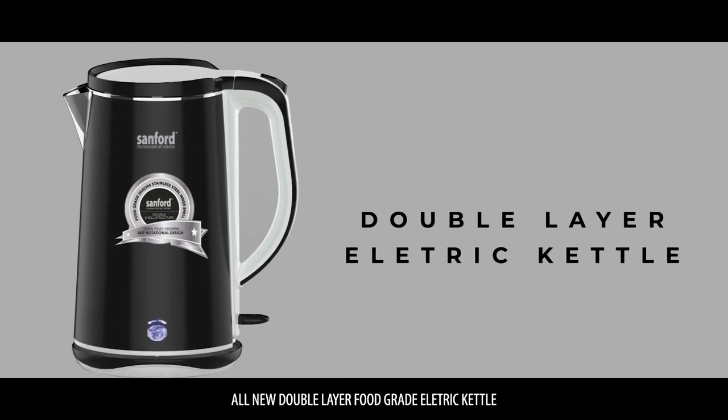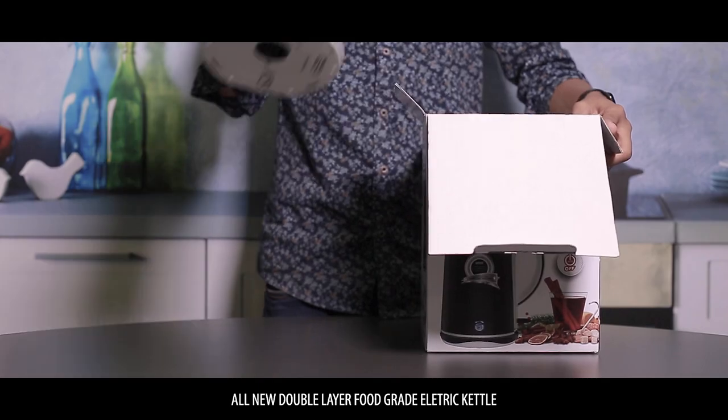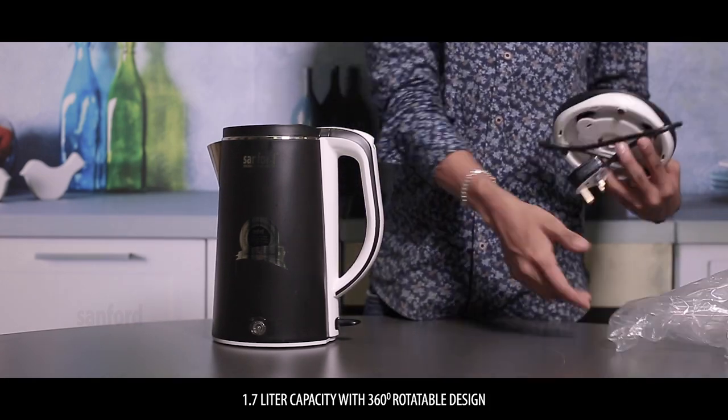Introducing Sanford's new double-layered food grade electric kettle. 1.7 liter capacity with 360 degree rotatable design.